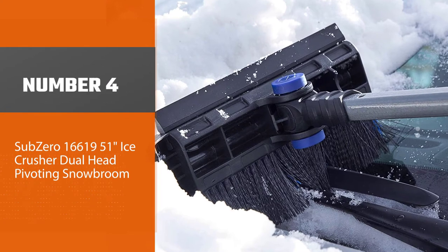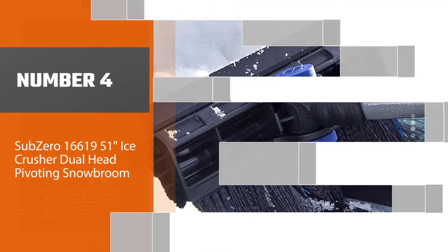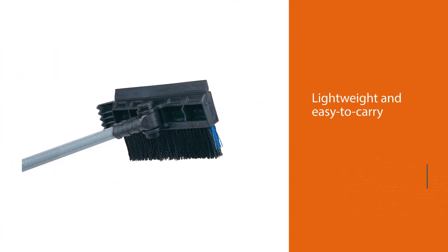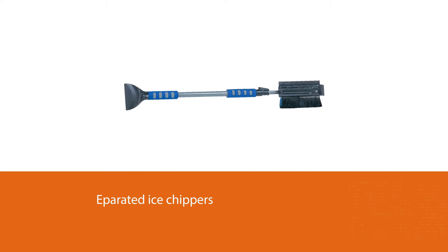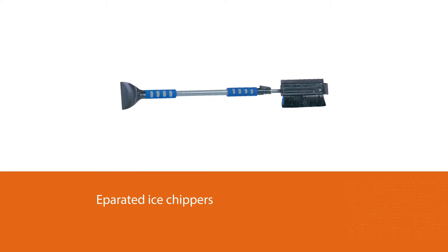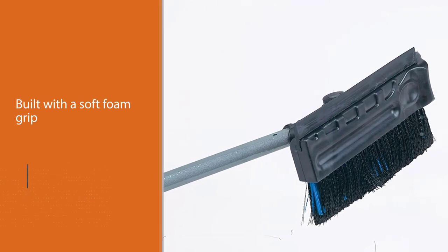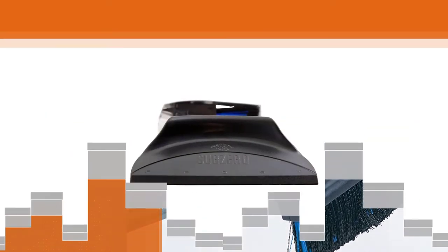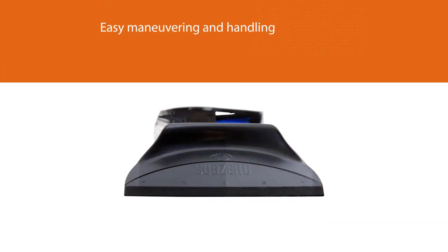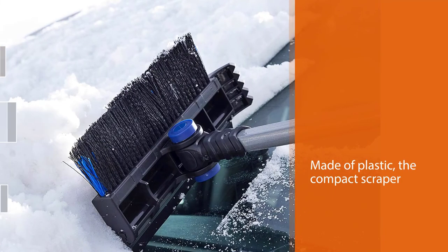Number four: Sub Zero 51-inch ice crusher dual head pivoting snow broom. This may be a relatively lightweight and easy to carry product, but it's one of the best ice scrapers out there. It has separated ice chippers for breaking up the thickest ice and is built with a soft foam grip for easy maneuvering and handling. Even though it's primarily made of plastic, the compact scraper works and lasts. One buyer noted: 'I work with sub freezers that cannot be defrosted but must be scraped at least once a week — the ice can be anywhere from a half inch to an inch thick.'